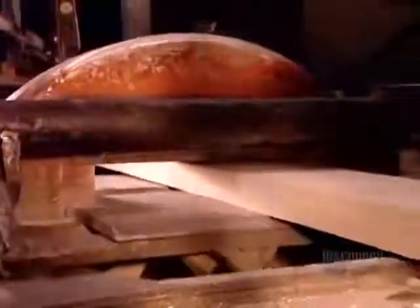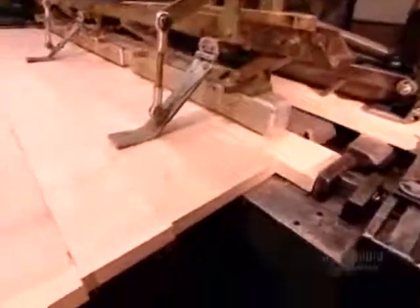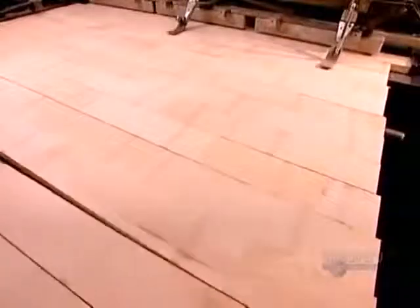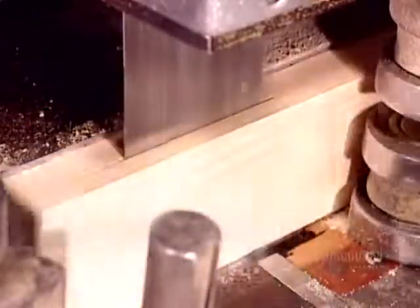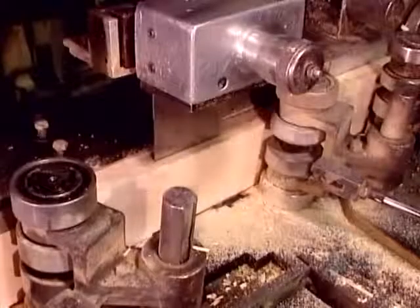The jointed blocks are connected in a continuous unit. A saw now cuts it into standard molding lengths. These lengths are known as finger-jointed blanks because they haven't yet been shaped. A saw now cuts the blanks lengthwise to the thickness of the specific molding they're producing.